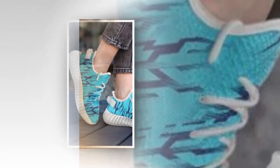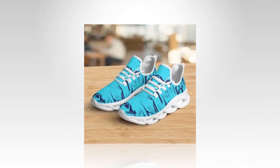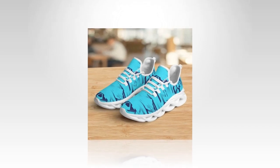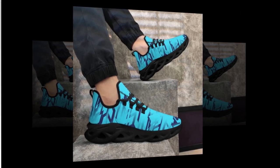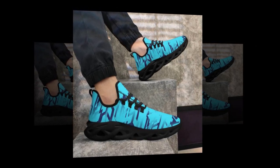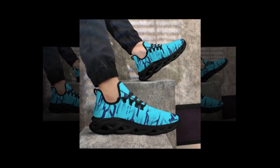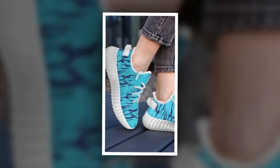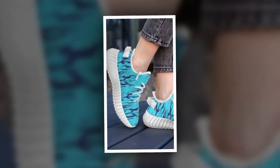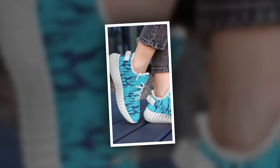Next, let's talk durability. These shoes are built to last thanks to their sturdy construction and high-quality materials. The polyester mesh fabric is not only breathable but also highly durable, resisting wear and tear even with regular use. The EVA sole is designed to withstand the rigors of daily life, whether you're running, walking, or just going about your day. The outsole has a solid tread pattern that provides excellent grip, so you don't have to worry about slipping even on wet or uneven surfaces.